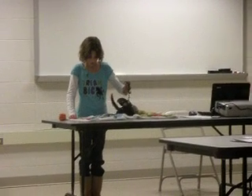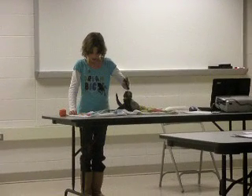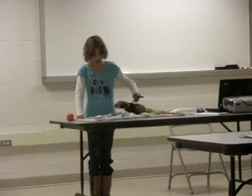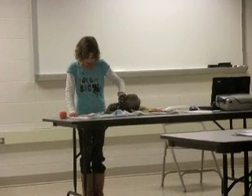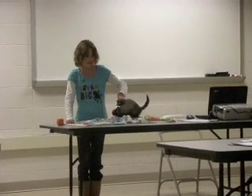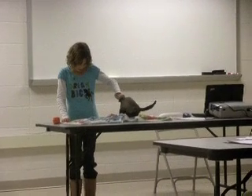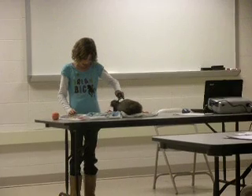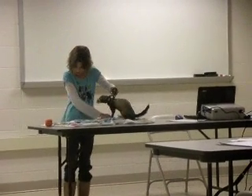Although ferrets sleep 15 to 20 hours a day, it is important to make sure your ferret gets plenty of exercise. They are very social animals and enjoy being with other ferrets and their owners. They like to play with toys such as this ball and any narrow thing which they can crawl through.